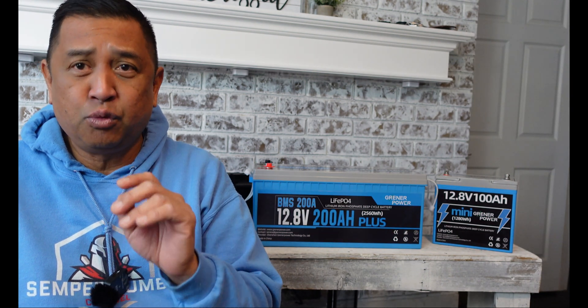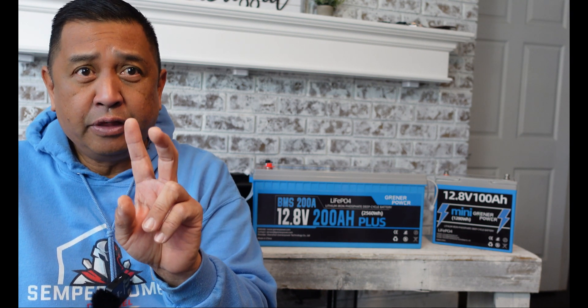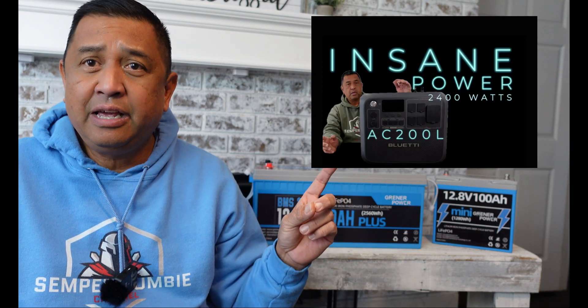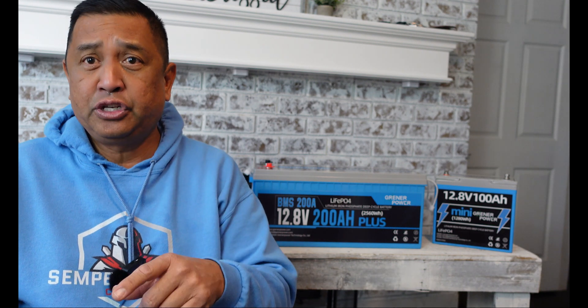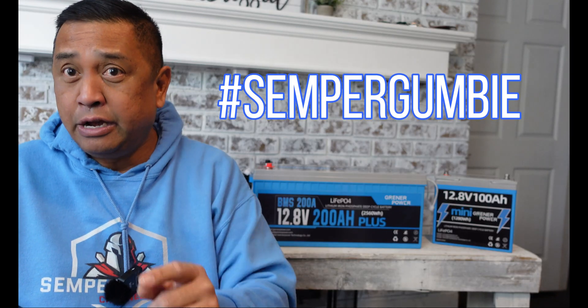If you didn't win, don't worry because we are giving away products almost every other video. The next drawing will be for a flashlight from Sofren — we're giving away the mini EDC carry flashlight seen in a previous video. Go to my Bluetti AC200L video to see what they look like, and we'll be announcing that winner this coming Sunday. All you have to do is put a comment in the box below and type hashtag Semper Gumby so I know you're interested in winning.